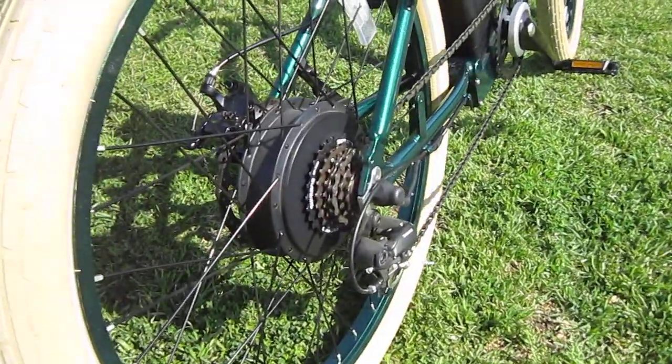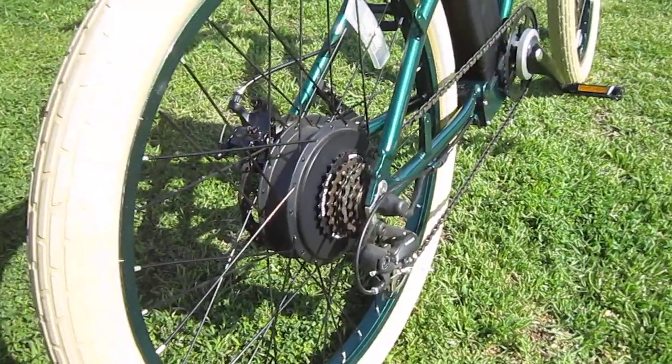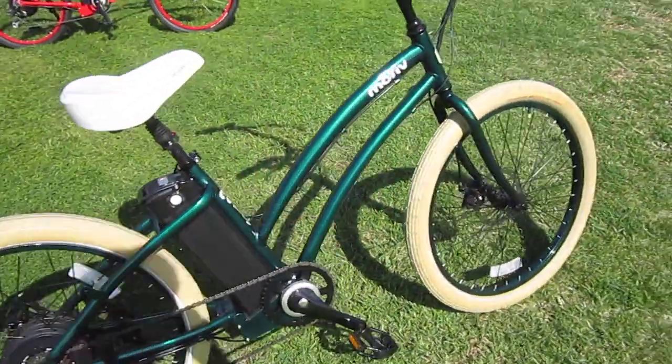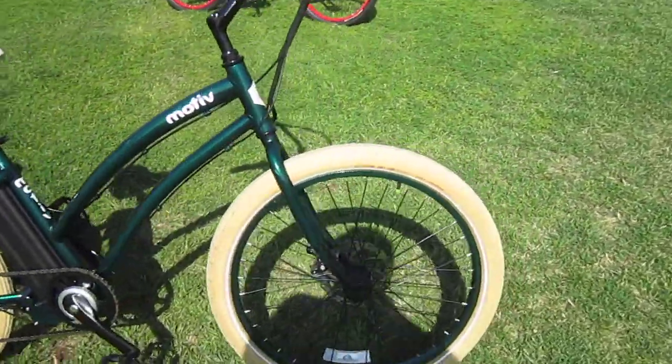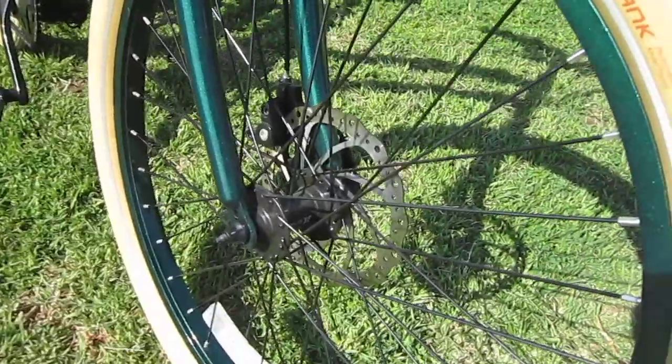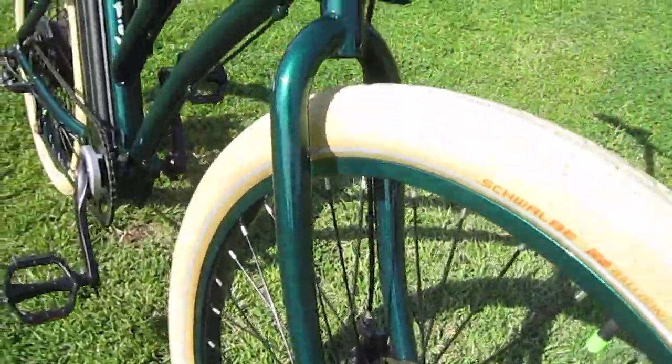Now you are looking at a real strong 500 watt geared motor with nice big disc brakes. This bike activates just from the throttle twist control only — there's no pedelec feature, none of that. And you can see those big disc brakes and that really nice green color.